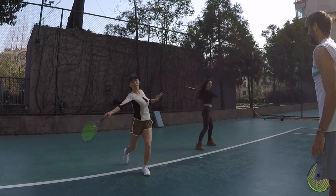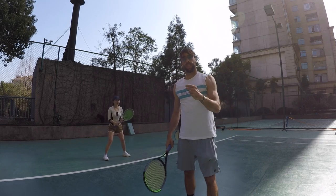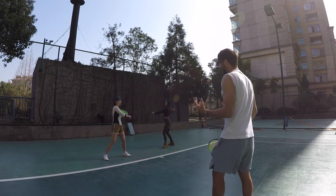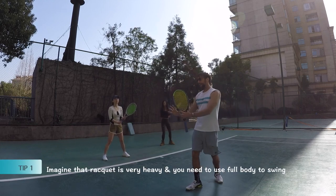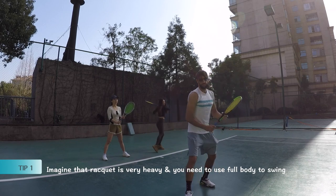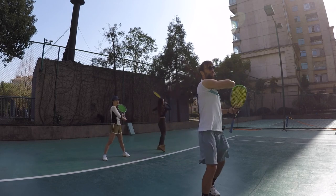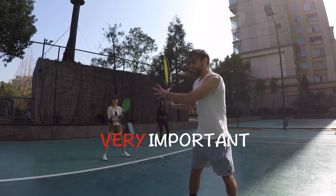Hard work, girls — hard work pays off! Those were the three steps and we practiced that. Now I need to explain the three important concepts — things we need to think about when we play. Number one: I want you to think about the racket as heavy — like 10, 15, 20 kilograms — and that we need to play with the full body. This is why we turn, engaging more body so that we can play more effortlessly. It's not just arm action, but more body action.